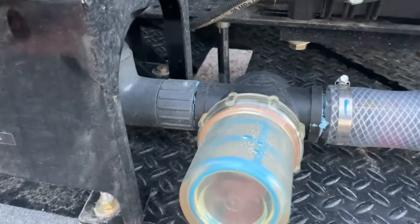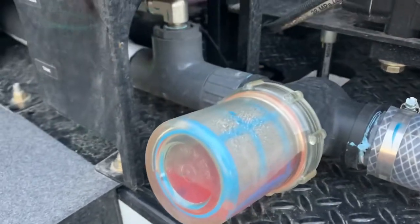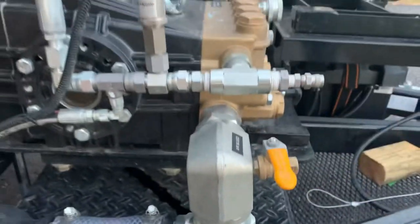You'll see antifreeze coming into the filter housing. You see it's turning pink. Once it gets to the air bleed, you're good to go. So now you've given your pump antifreeze instead of water.